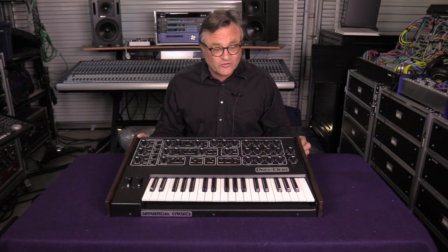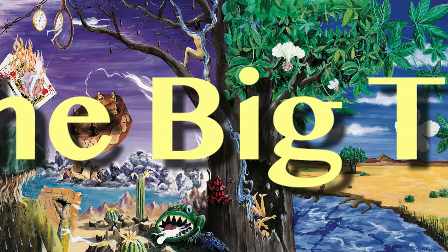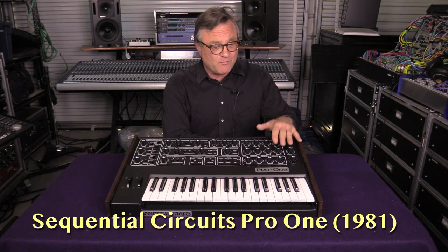Today on Under the Big Tree, taking a look back at one of the greatest monosynths ever made, 1981's Sequential Circuits Pro 1. Welcome back to Under the Big Tree. After a bit of a hiatus, it's great to be back. I'd like to start by talking about one of my favorite monosynths ever, the Sequential Circuits Pro 1.